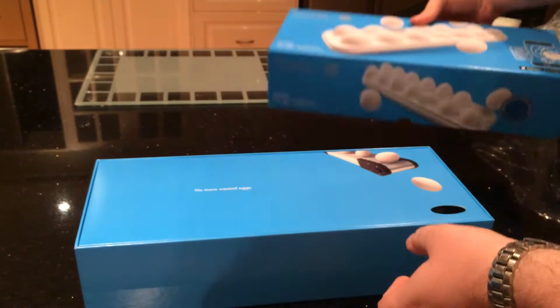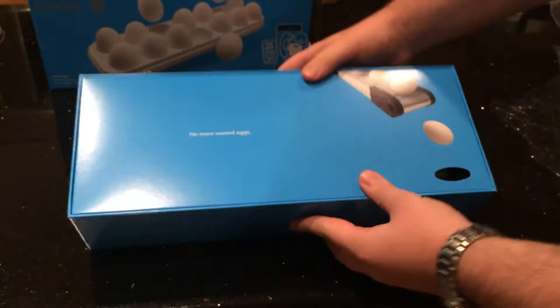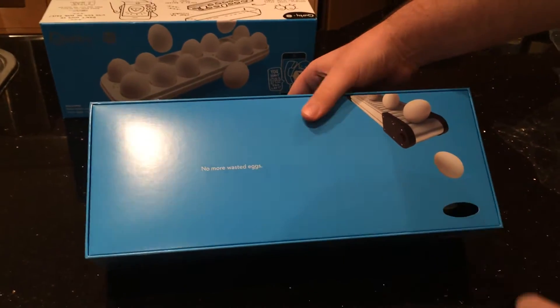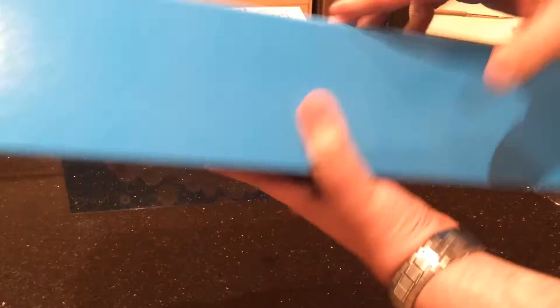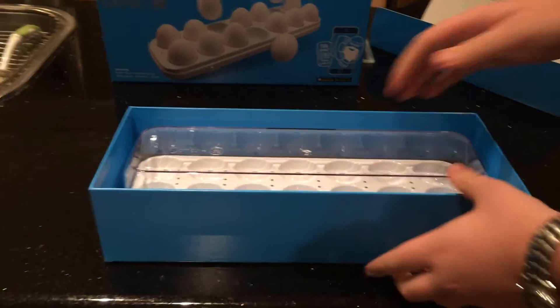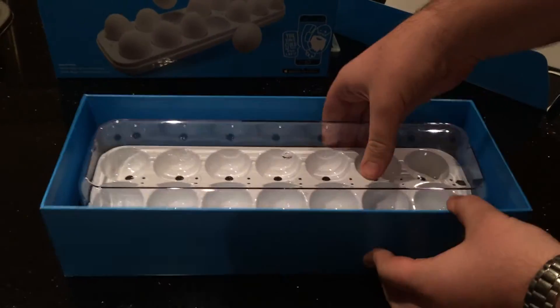You just open up the box and inside you've got 'no more wasted eggs' and an egg conveyor belt with this little hole down here, which believe it or not goes to this broken egg. Otherwise it's just a box — take this off, and here you have it: the Eggminder.